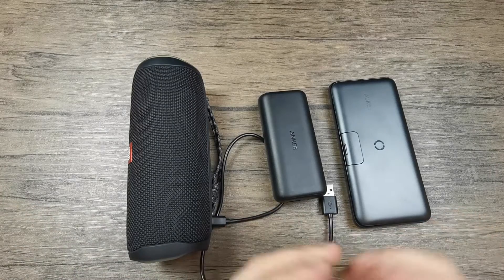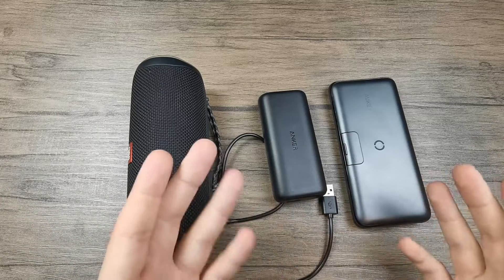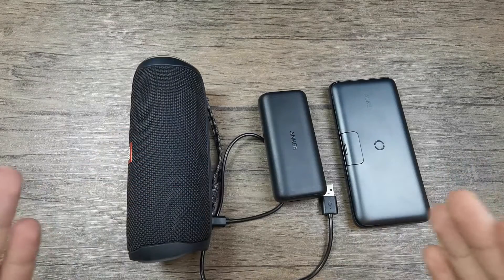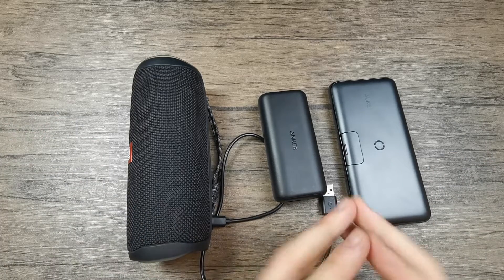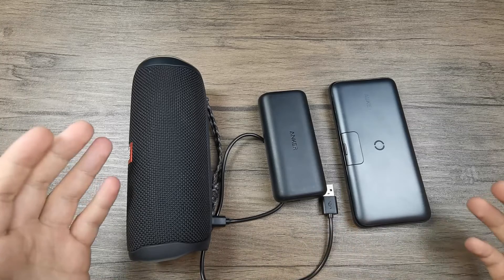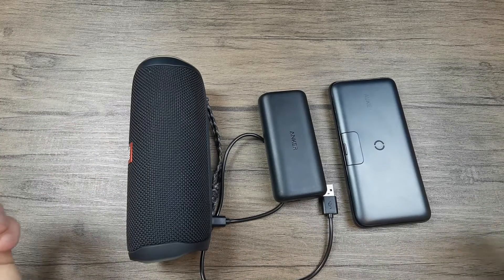So there you have it. You have seen how a power bank with pass-through charging looks like and how one without it looks like, and it's up for you to decide if this is an important feature you want to look for in a power bank or not.